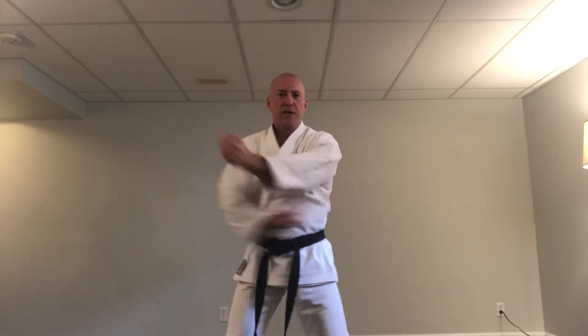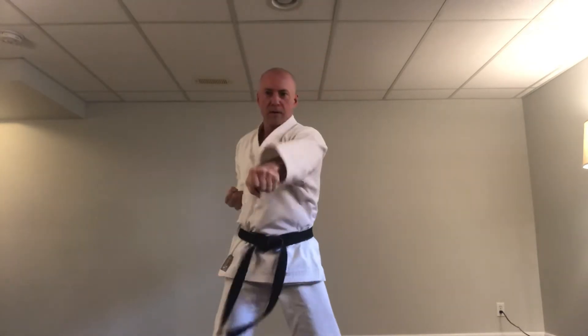Okay, switch arms — right side now, left and right. Same drill: high block, middle punch. Ready: ichi, ni, san, shi, go, roku, shichi, hachi, ku, ju. Okay, shake those arms out. That's pretty good.